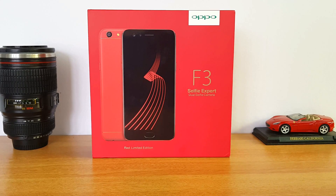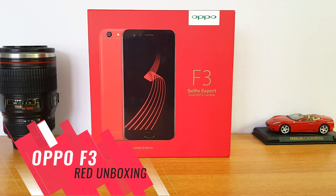Hello friends, I am on the Technique channel. Welcome to the OPPO F3. Today, we are going to be a selfie expert for the OPPO F3 limited edition variant.